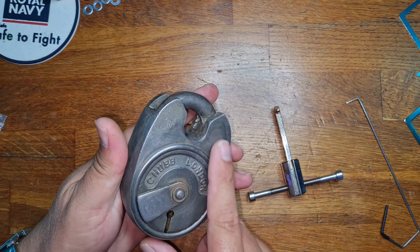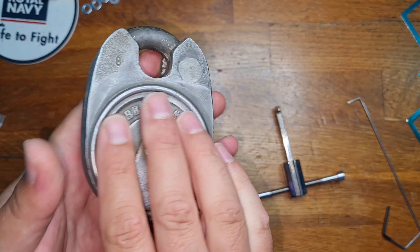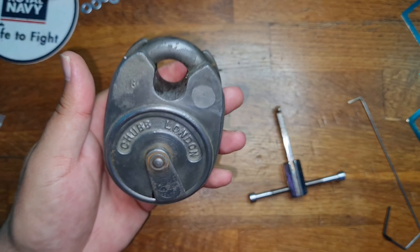So what did we do? Well, we did some evapo rust — we gave it a little bath in that and, as you can see, it's cleaned up lovely. Some features we've found: it was made in 1969, and we've also got the Chubb London Fishy Keyway, which I'm sure Deadlocks will be super happy with.